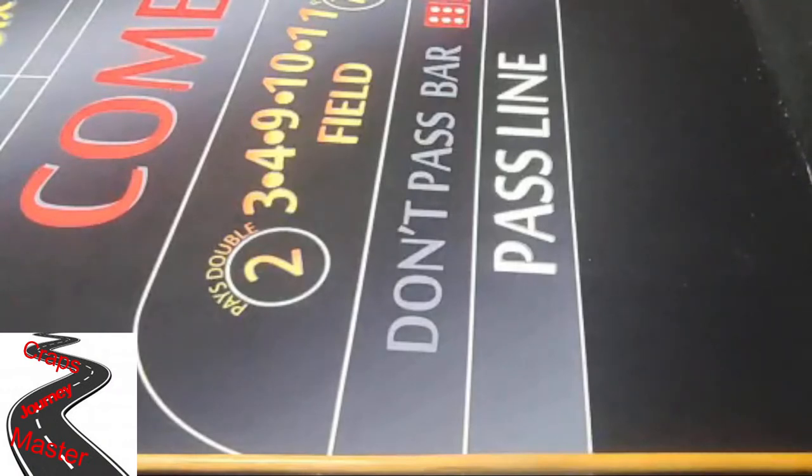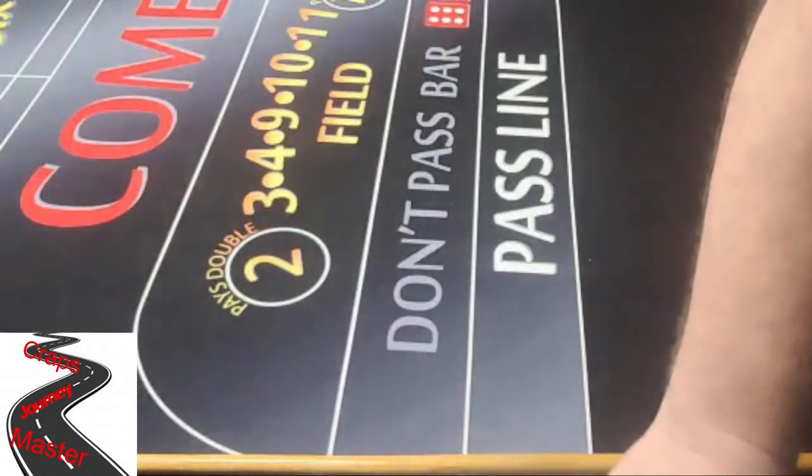Good morning everyone, welcome to Level Up with CMJ. My name is Joe and this is my Craftsmaster Dice Shooting Journey. Let's make it yours too. Today we're going to go through the greenbelt level once again and we're going to focus on our mechanics of shooting the dice, starting with our dice grips.